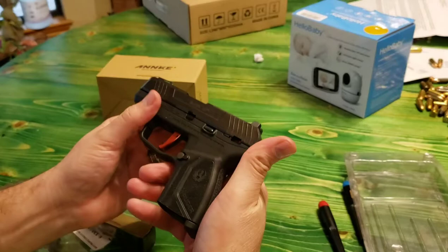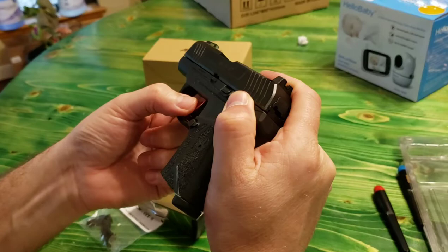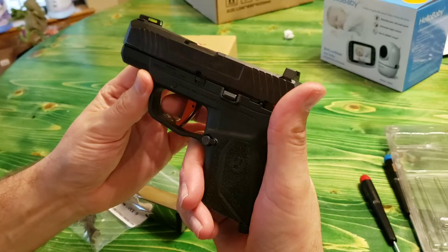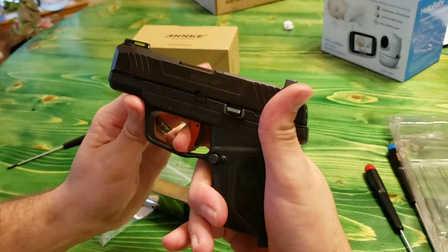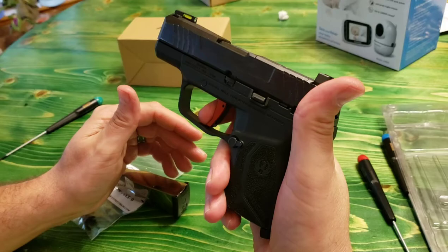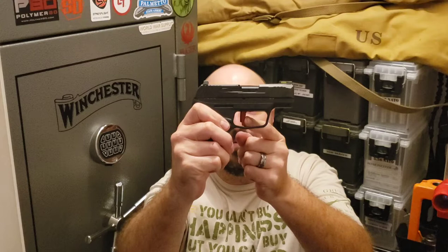Look at this trigger. Remember all that loose-tooth wiggle we had before? There's zero side-to-side play in this trigger. And get a load of this take-up — that's it folks, that's all the pre-travel in that trigger. There's probably less than a quarter of an inch of pre-travel. It's a very short take-up followed by a very crisp break, and there's not much over-travel after the trigger goes. No side-to-side play — it's a much better feel than the factory trigger. But is it actually a much better trigger? Let's go back out to the range and see.